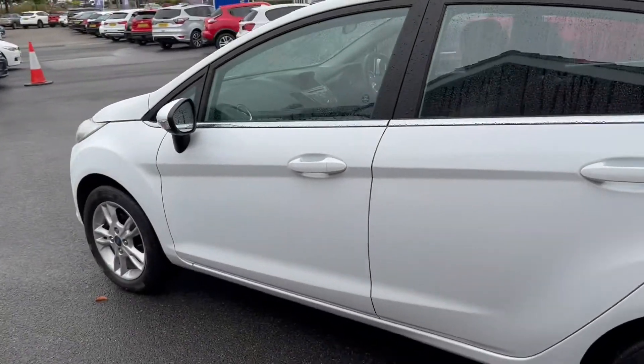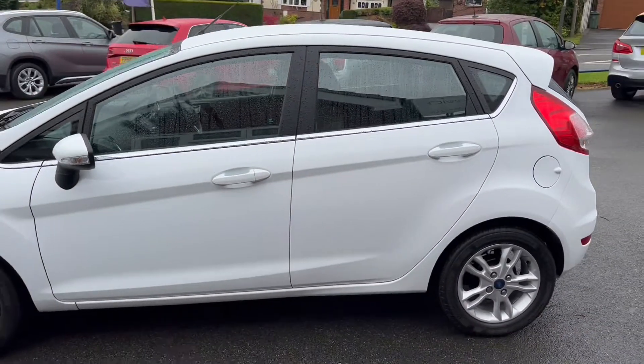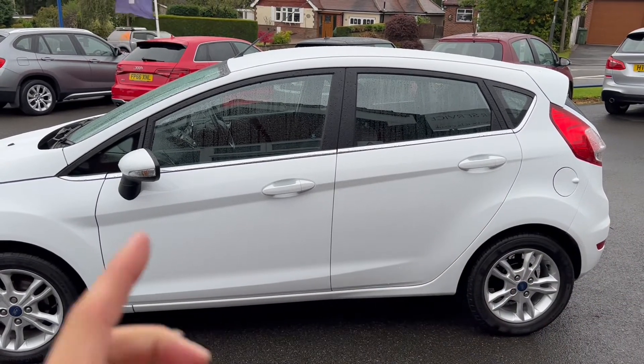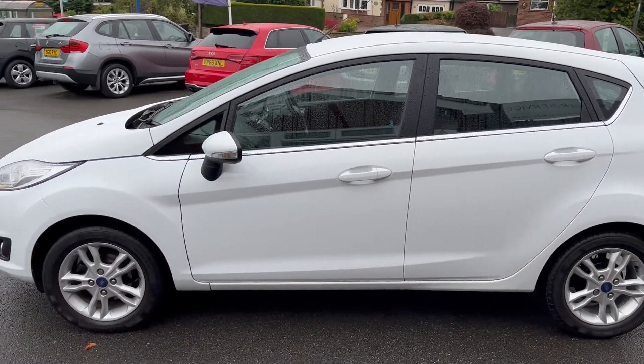We'll have one look towards the side of the vehicle here where you're really able to take in that beautiful upgraded paintwork, and as you can tell there are a couple of swage lines cutting across the vehicle which gives it a very sporty look.